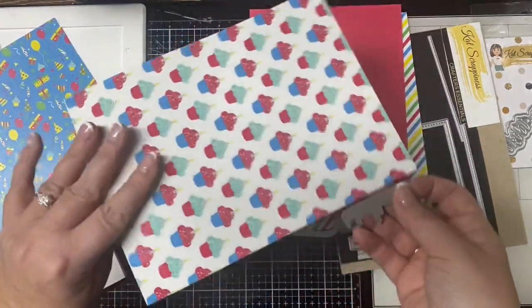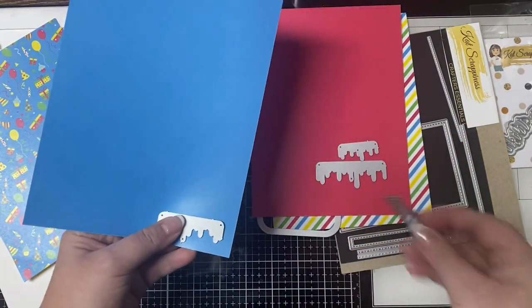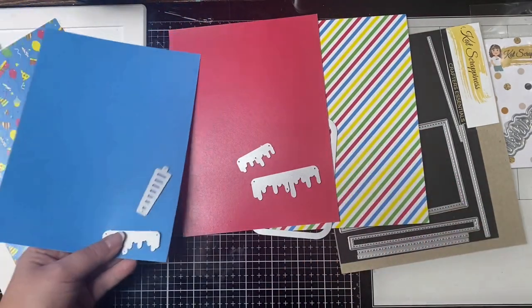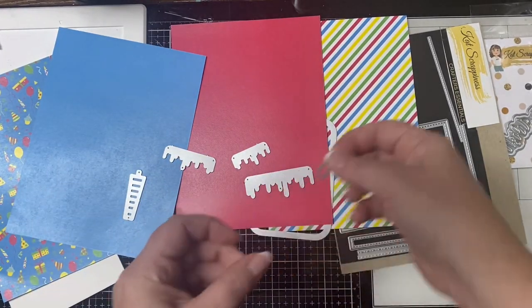For the top of my cake I'm going to put a candle, so I'm going to cut out this striped candle in blue and also cut it out in red as well. I'll go ahead and cut all of this out using my die cutting machine and I'll be right back.